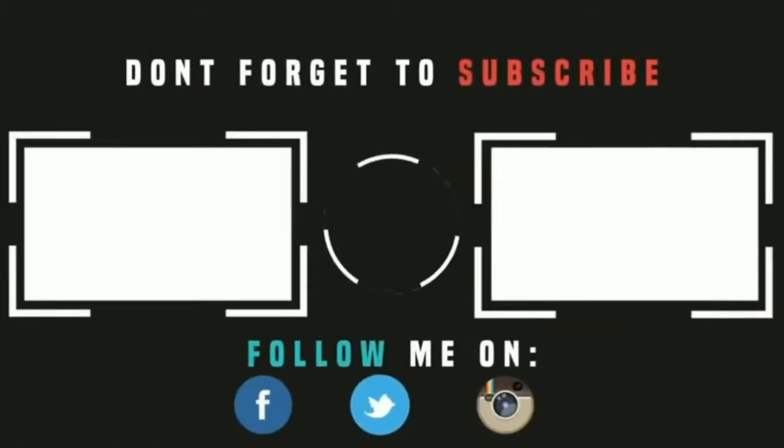Thanks so much for watching this video. I hope it added value to your gaming experiences and I hope you enjoyed watching it as much as I enjoyed making it for you. Don't forget to like and comment and subscribe so you don't miss all the new upcoming original content coming your way soon. Thanks so much — look forward to seeing you in the next video.